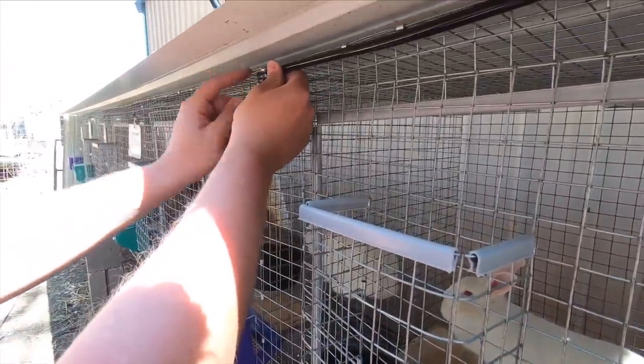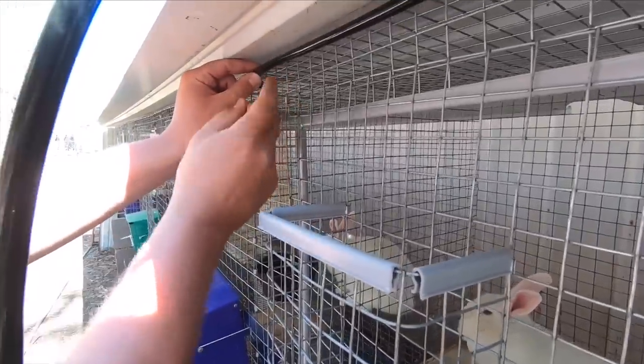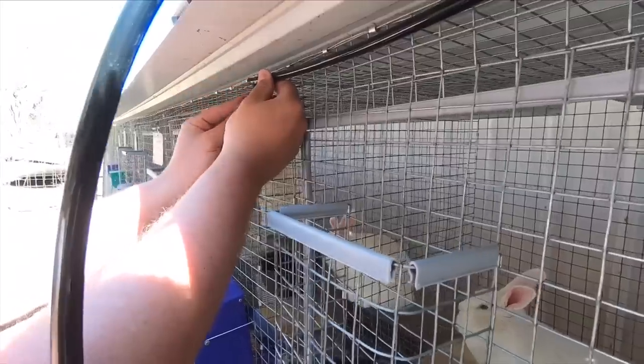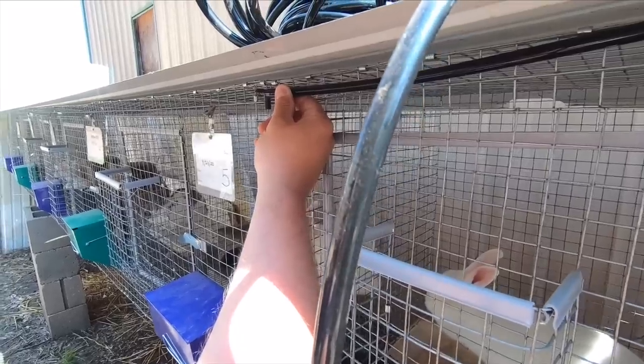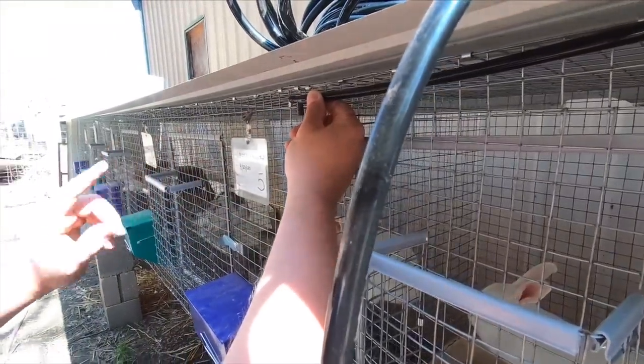It's the exact same method all the way down: find the length for your cage, cut it, put a T in, cut the drop length for however low you want the nipple, and we do a couple of inches up from the bottom of the cage. Then you just keep going down and do the exact same thing for every cage.